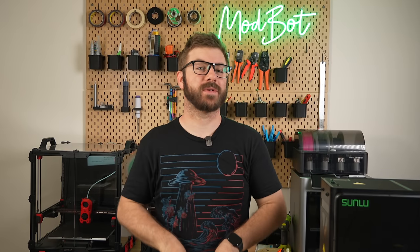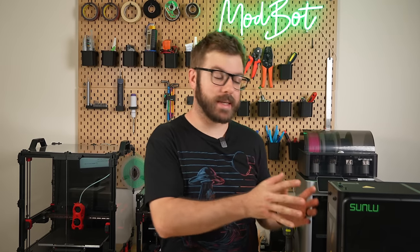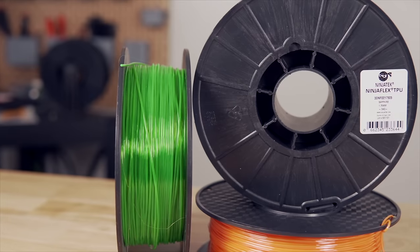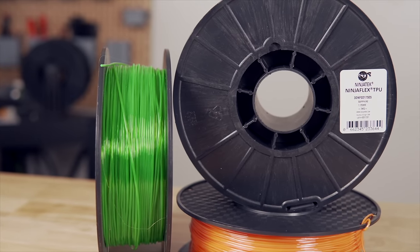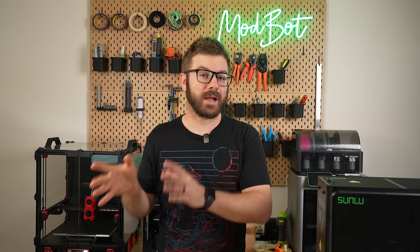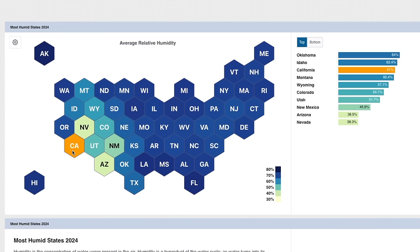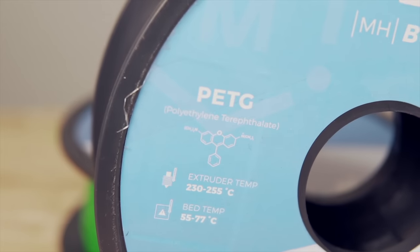Filament drying is a topic we've discussed many times over the years, and for good reason. 3D printing and moisture just don't mix. From poor print quality to affecting a part's integrity, dealing with hygroscopic thermoplastics can be a huge pain. Living in California and now southern Idaho, I've been pretty lucky compared to others living in a more humid climate, but I still deal with humidity issues.